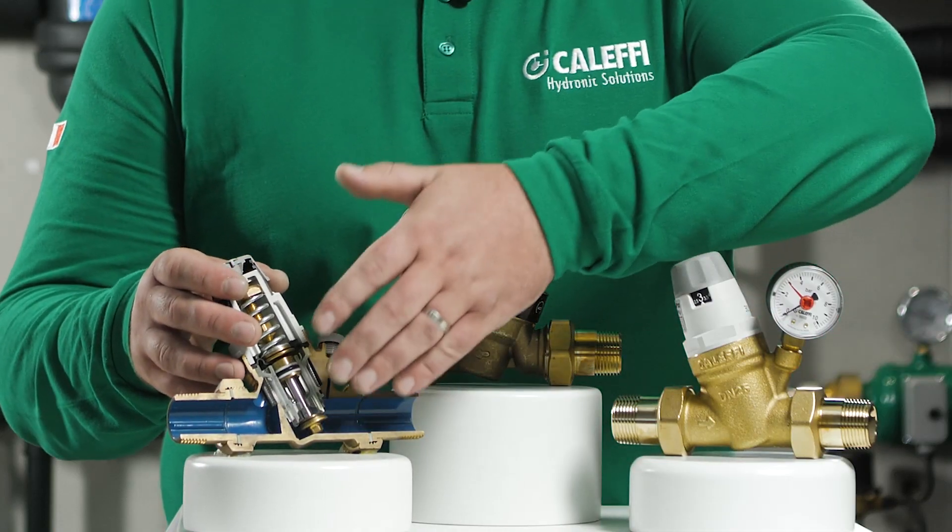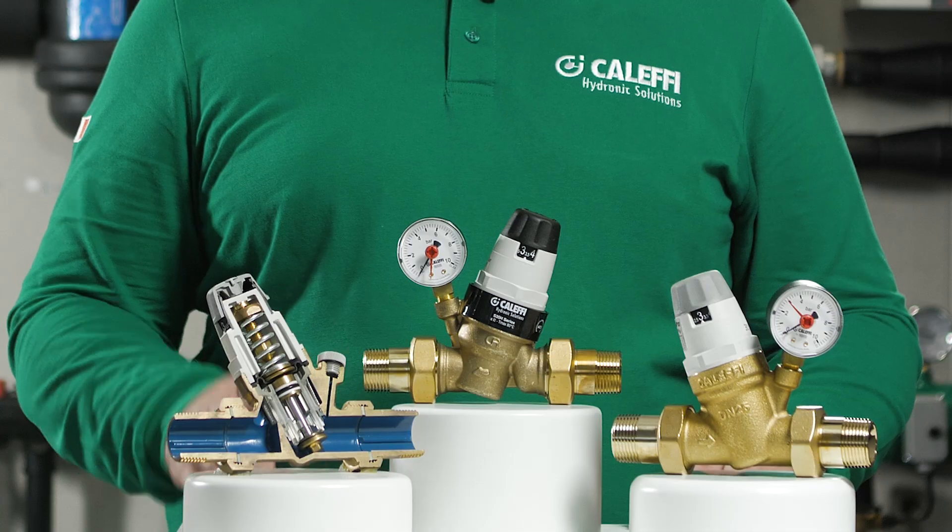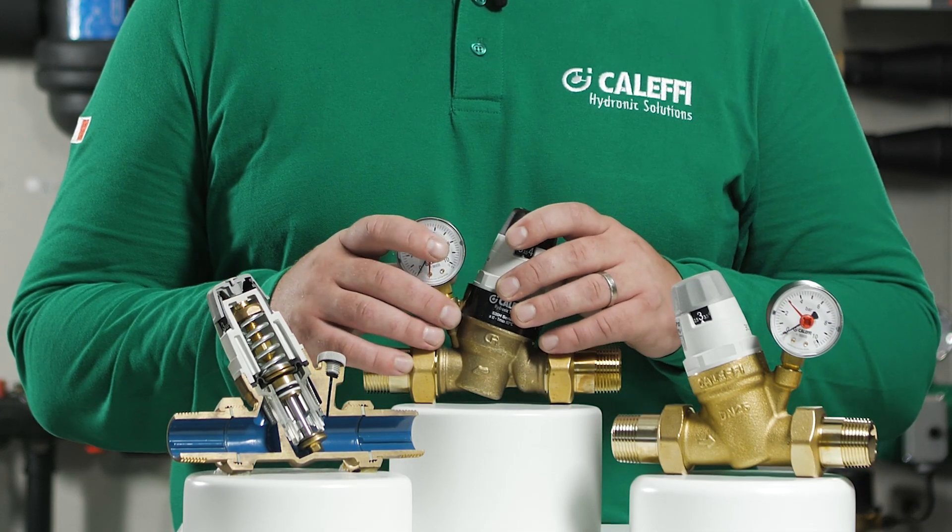There are a number of potential causes for failure resulting in downstream pressure increase. These are dirt on the seat, a high increase in upstream pressure damaging the diaphragm, or disengagement of the control function.